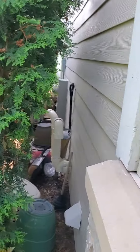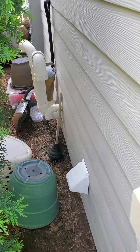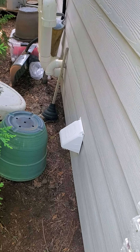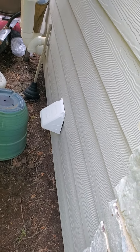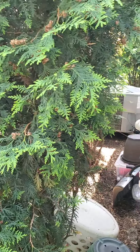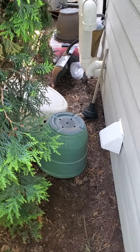The heat pump will be located between the furnace vent pipes and what looks like a dryer vent here. You'll notice that the condenser is located down the way a little ways. So basically where these baskets are, that's where the heat pump will live.